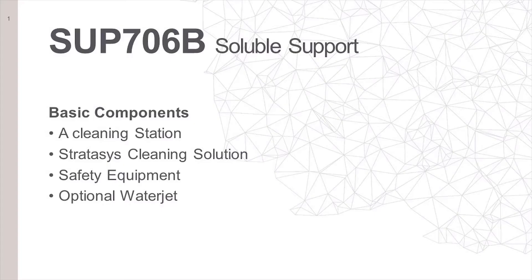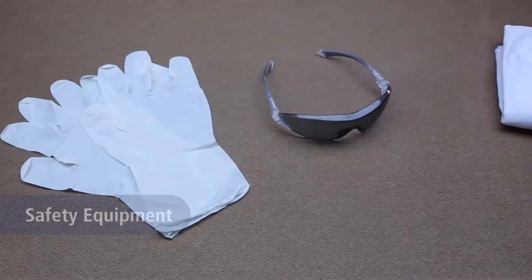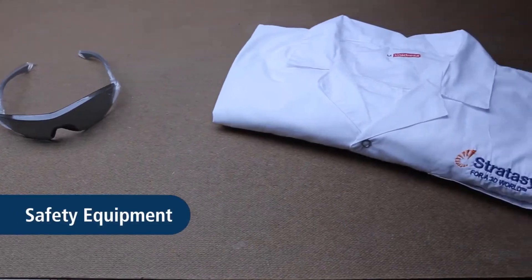You will need these basic components: a cleaning station, Stratasys cleaning solution, safety equipment, and an optional water jet.